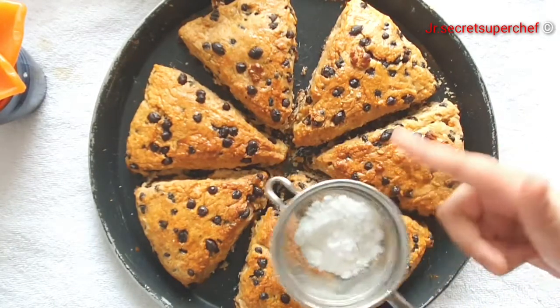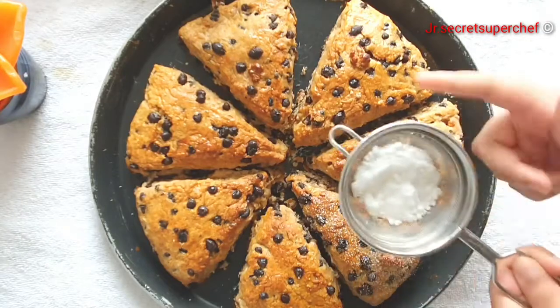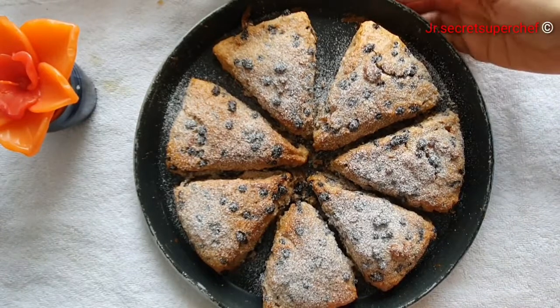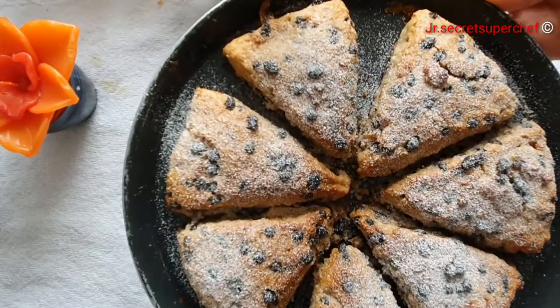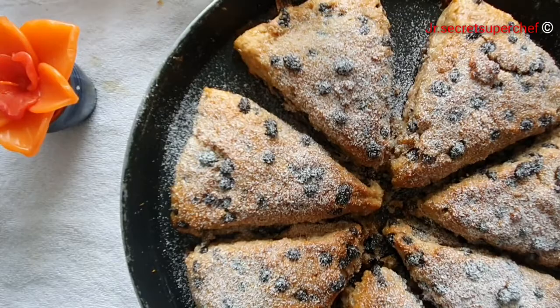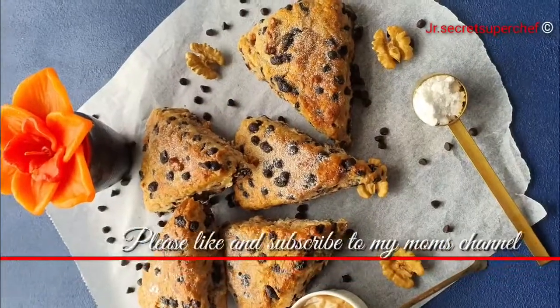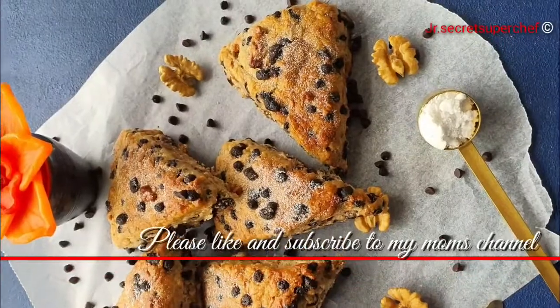Sprinkle with some confectioner sugar before serving. Brown sugar makes the scones a little softer and more flavourful, but granulated sugar may be used instead. Cinnamon adds a nice subtle flavour. Pecans can also be used instead of walnuts.